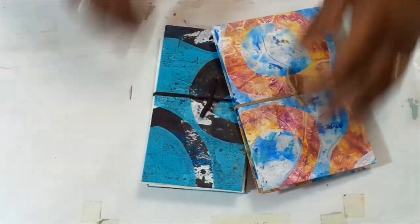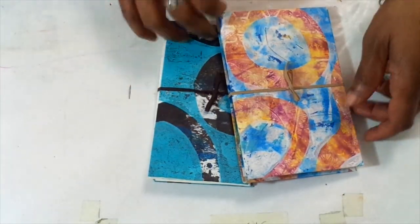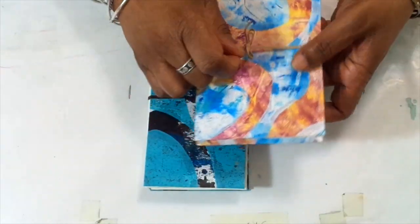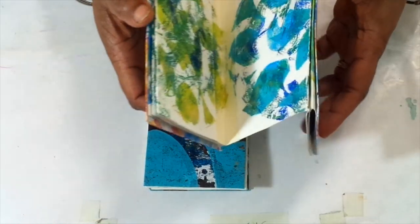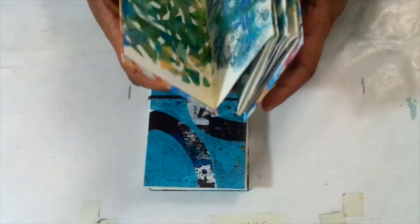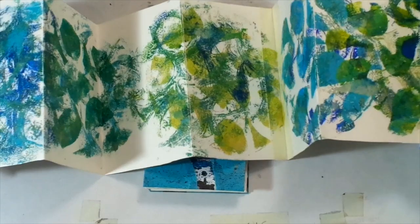Hi, this is Patricia Stewart. Welcome back. Today I have some accordion books. I was playing around with these and enjoying all of the process of making them. And here's one that I did.